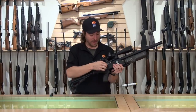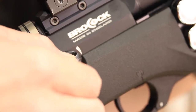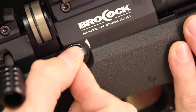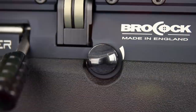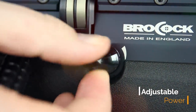Right in front of the bolt handle you have your power adjuster. This will open and close the transfer port, allowing more or less air. You have five different levels on the power adjuster — all the way to the left being high, all the way to the right being low. It's a micro adjuster to maximize your shot count; you're going to see a small adjustment but not huge leaps and bounds.